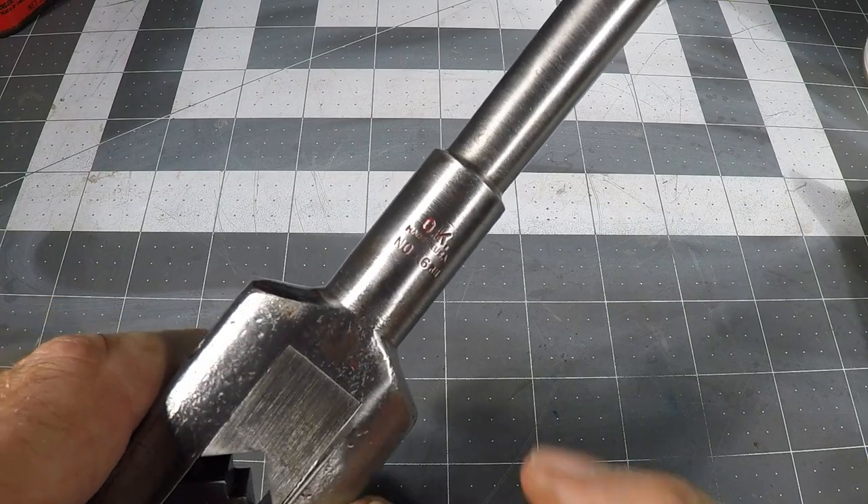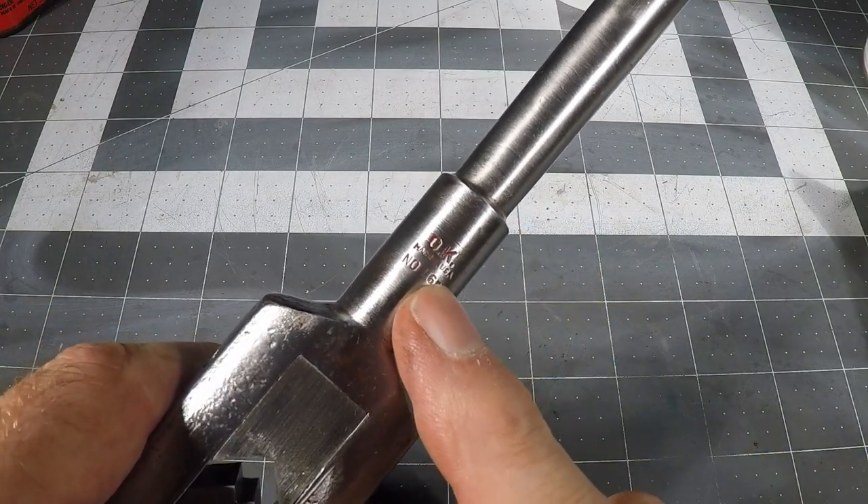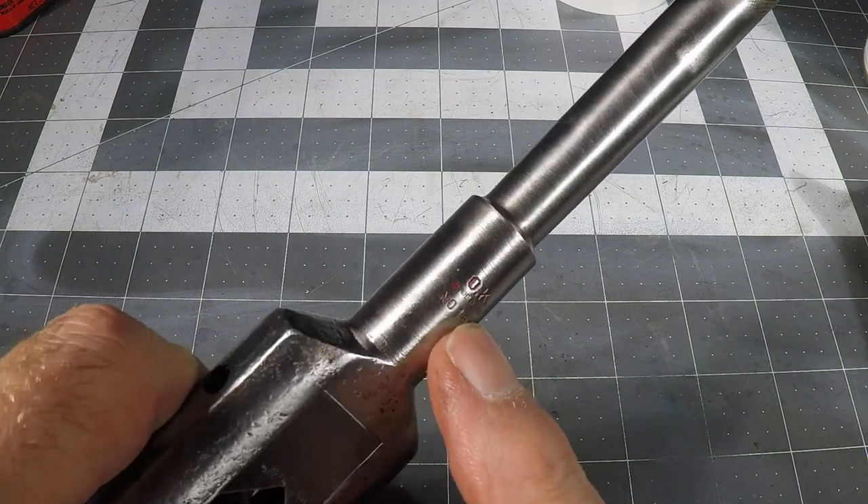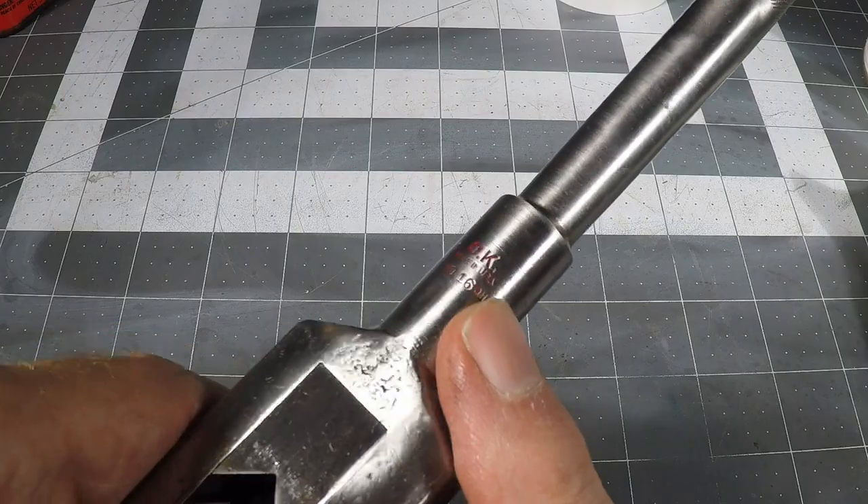Incidentally, what I discovered under the red paint is the brand — which is OK brand, number 16 — and a couple of other marks that are not legible. I really don't know how old this is, but it is vintage. I'll see you next time.